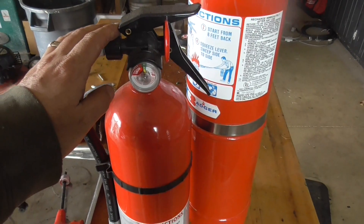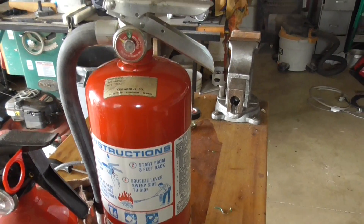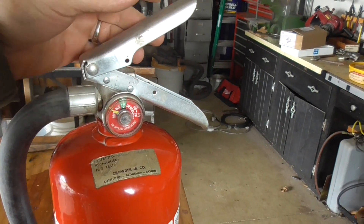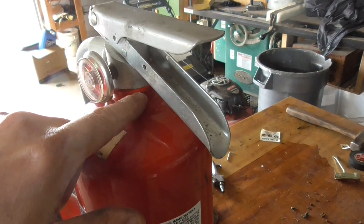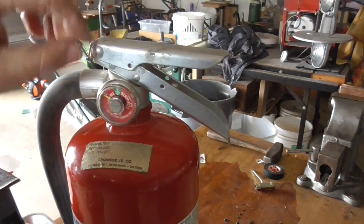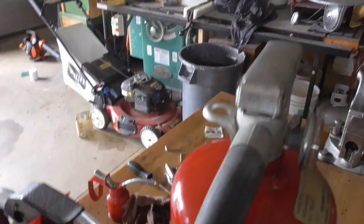Here's my brand new one, and you can see this thing is all plastic — it's a shame they won't refill it. The old one is heavy duty; I can tell by the weight of it, the hose, and the fact that all of it is metal. Looking at it, there's no hex nut going around the top, so I was thinking I could put a pipe wrench on it. Another option is to grind off these rivets and get inside.